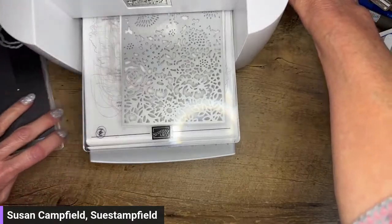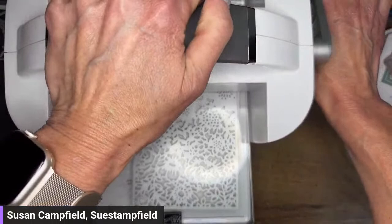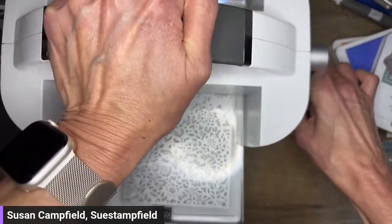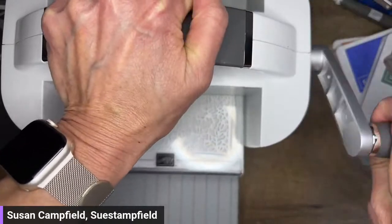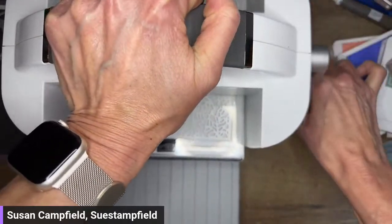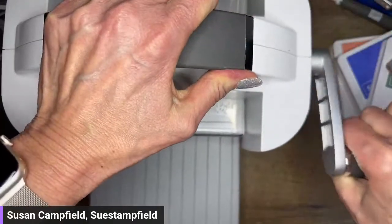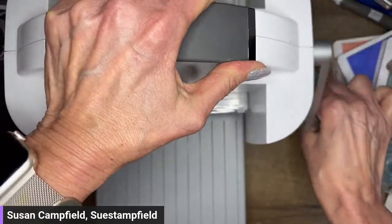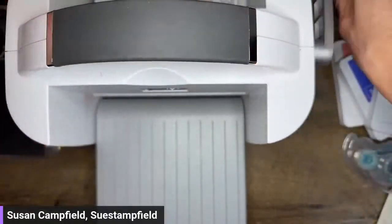When you're die cutting, whether you're using the big machine or the mini machine, you always want to put your handle on top and press down. That gives you pressure for the machine, keeping it in place but also helping you crank things through. This is a big die, so it does take a little extra muscle to crank it through because it's a huge piece of metal.